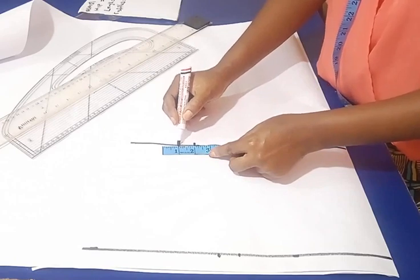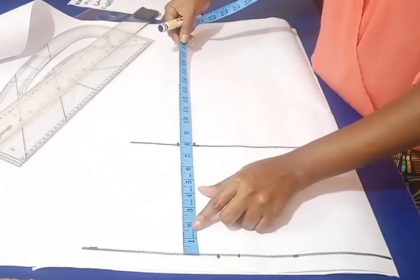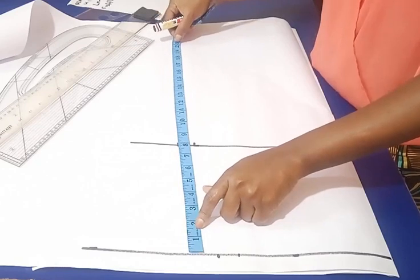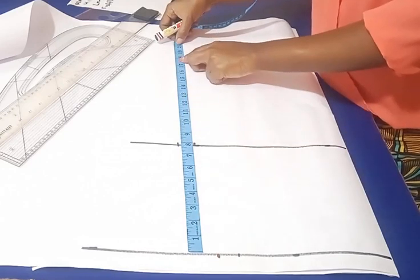The next thing is to take the length. The length I'm working with is 25, and the ruffles length is four, so I'm going to subtract four from 25, giving me 21 inches. Then I add half an inch, making it 21 and a half inches, and I need to mark 21 and a half from here down.